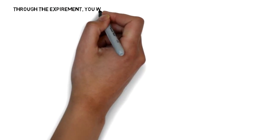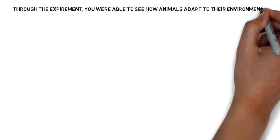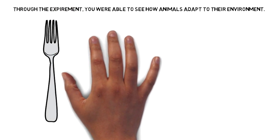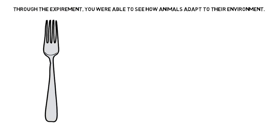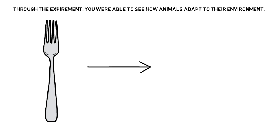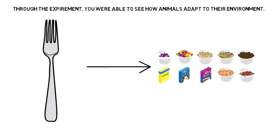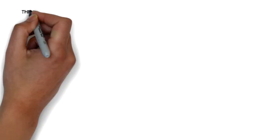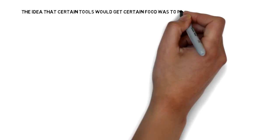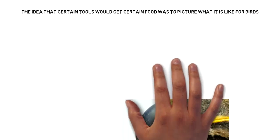Now that you're done with the experiment, let's take a look at what you were able to see. What you were able to see is how animals adapt to their environment. For example, I noticed a fork tended to pick up only the cereal. Since you guys may not have used the same items, this is true for other items as well.